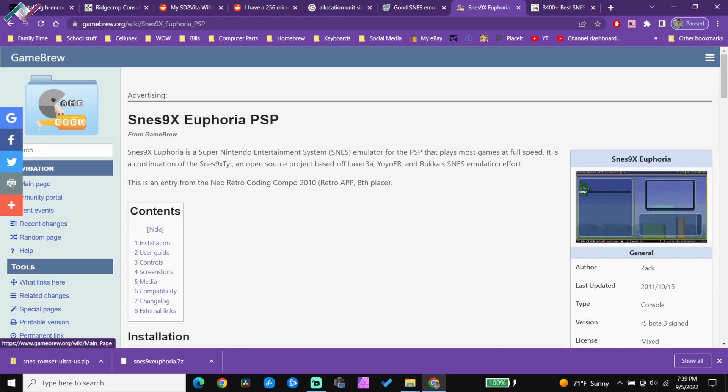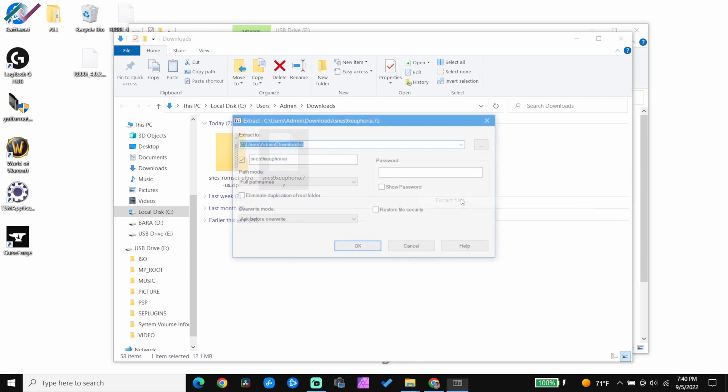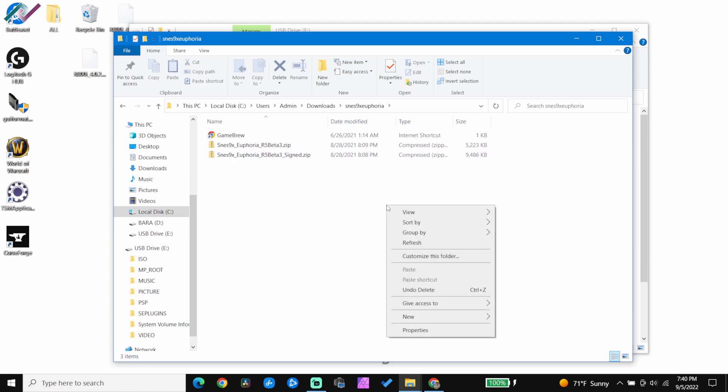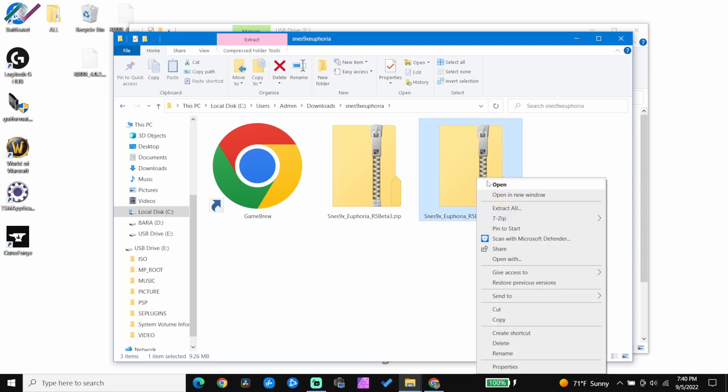Go to the first link in the description and download the Super Nintendo emulator. In the download section, right-click and extract the Super Nintendo 7z file. If you don't have an extracting program, just download 7-Zip or WinRAR and install it on your computer. Then right-click and extract files.